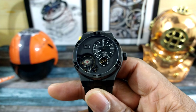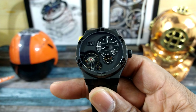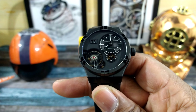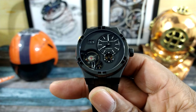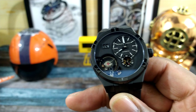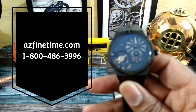Welcome to another episode of Watch Once Over, my name is Big E. Today we're going to be looking at this beautiful Maurice Lacroix Aikon — this is a Master Grand Date series in black Diamond-Like Coating, DLC. This goes for $8,950 suggested retail price and it's available right now at azfintime.com, and I'll leave a link directly to this watch in the description.